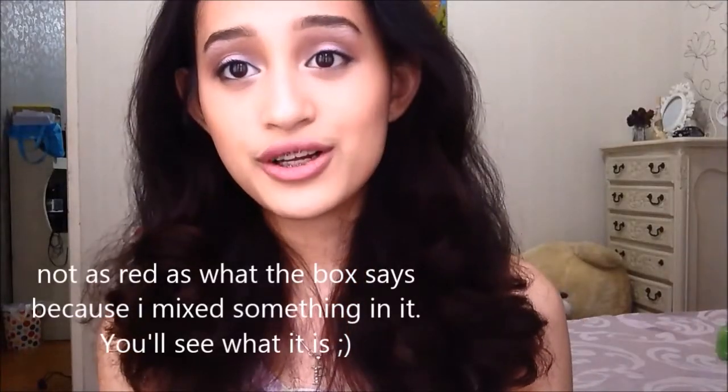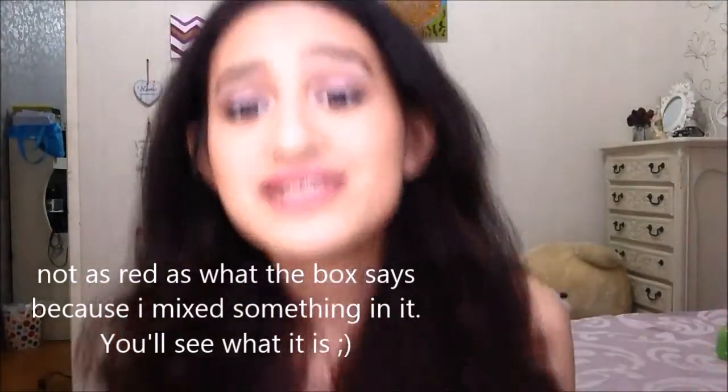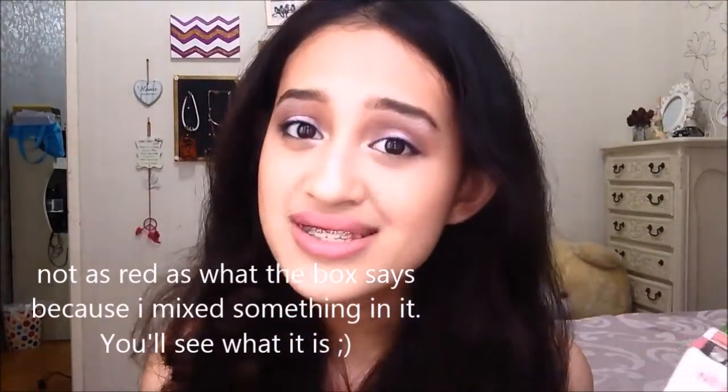Mahogany is a warmer, reddish brown, but ash is a cool, greenish, bluish tone of brown. So I don't get what they mean by 'ash mahogany.' I wish the result was ashy like they show in the swatches — that's what I wanted. Lesson learned: do not trust the swatches.